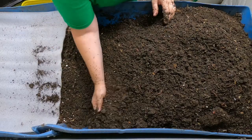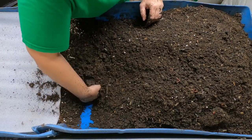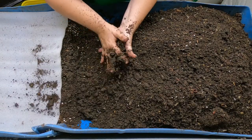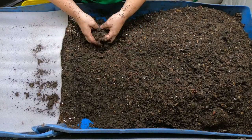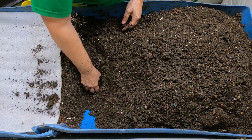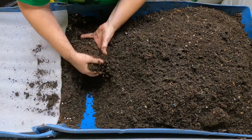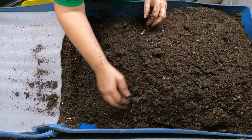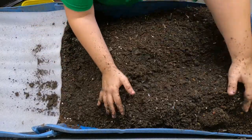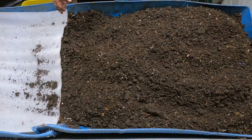We'll keep doing that as we go. Now we're getting into this middle portion here that's probably closer to three months. Anything I find that is large in size as far as food that's not done, I'll start throwing it down to that end. Found something sharp — a peach pit. Still pretty done here as we're getting to the seam. I'll even out this finished part and then we'll look in on the newer parts of the bin.